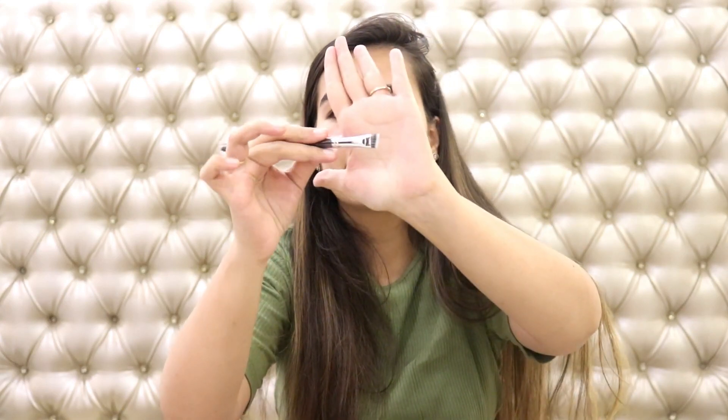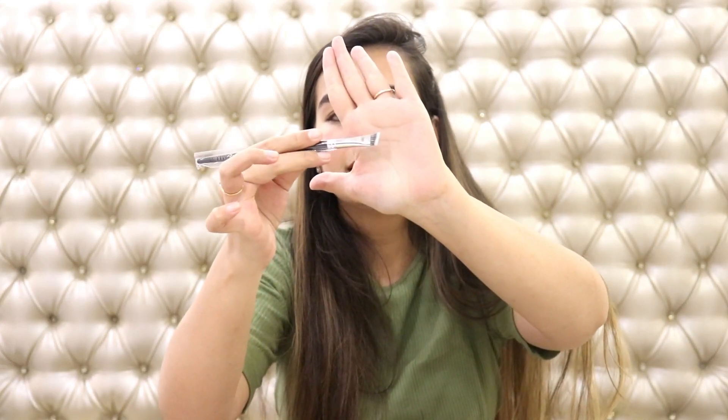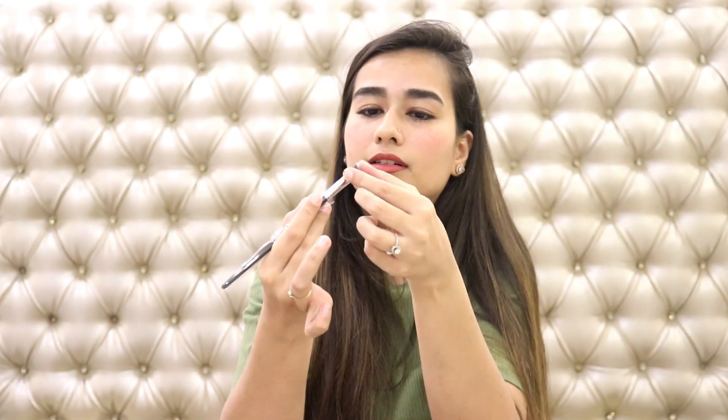The next is an even smaller powder brush — I think this would be great for concealer or setting under eyes, anything that needs a little precision on the face. Now moving on to some eye brushes: the first one is my all-time favorite angle brush. I love these because you can create so many looks with a single brush. It's a slightly wider, very crisp brush — great for filling in eyebrows or doing a winged liner.